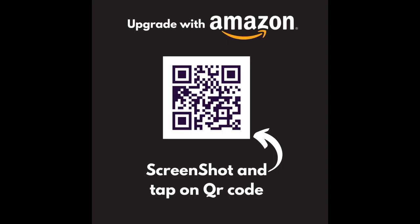If you're thinking about upgrading some of your cookware, take a screenshot right now on your phone and hold down on the QR code. I've created a handy list for you on Amazon with a bunch of the things we're using for today's cook, but you can use in many of your recipes.